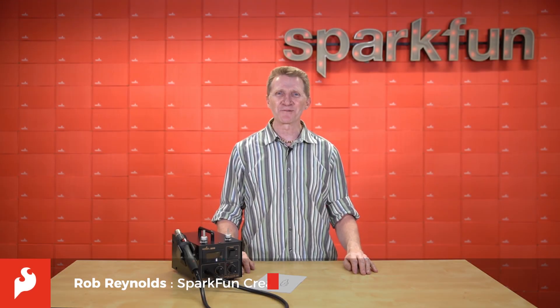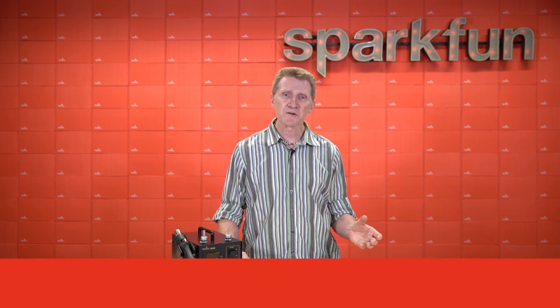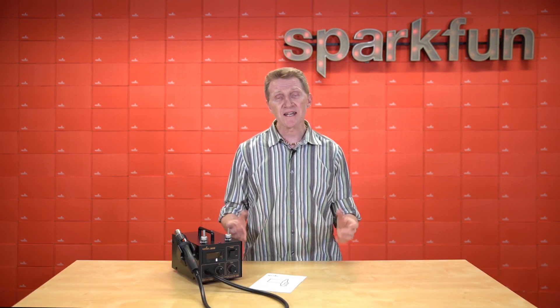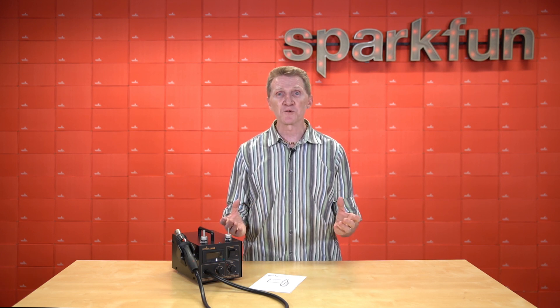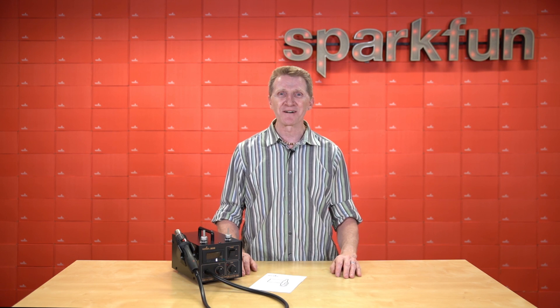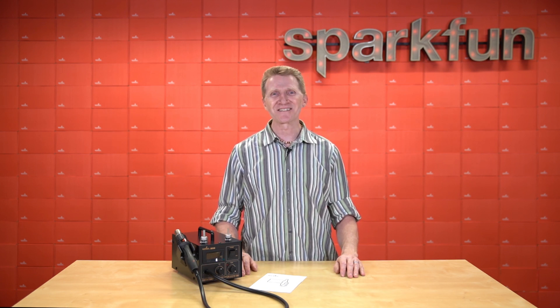Hey there, Spark fans. Rob Reynolds here once again. Here at SparkFun, we keep a constant and current selection of components and boards on hand to help you propel your projects and your skill set ever forward. Of course, how could one be expected to assemble all those components to create that electronic magnum opus without the proper tools? We also keep on hand quite a fair selection of tools. So this week, we're introducing a new and improved version of an old classic — let's take a look at the 303D Hot Air Rework Station.